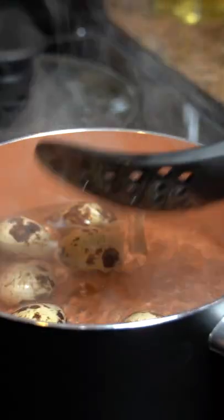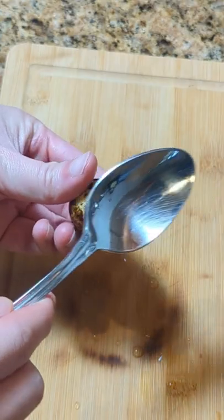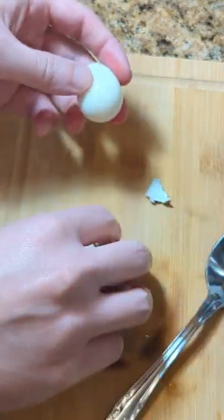Boil your eggs for 3 minutes and then shock them in cold water immediately. Peel your eggs carefully because they'll be a very soft consistency like this.